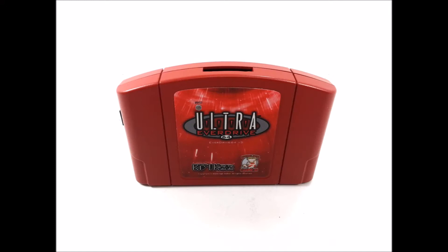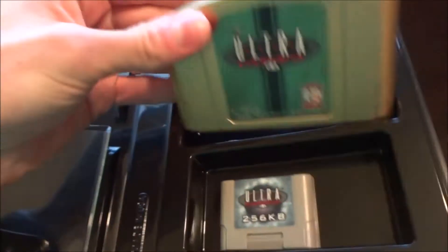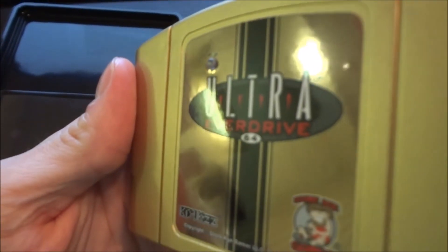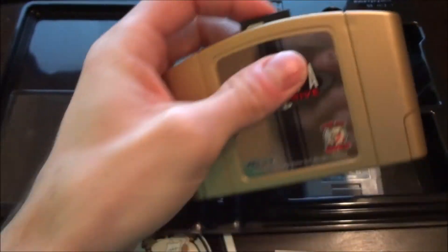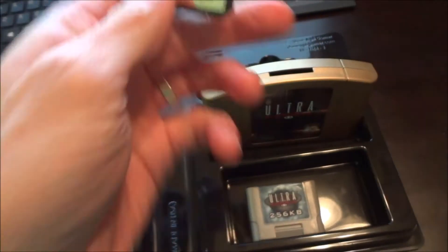I chose gold, but there's also purple, red, titanium, and turquoise. Back to the cartridge — you can see it's got a nice custom label on the front. You can see the small LED right above the letter U, the SD card slot on the top, and on the back it's got a nice seal and the gold hex screw.